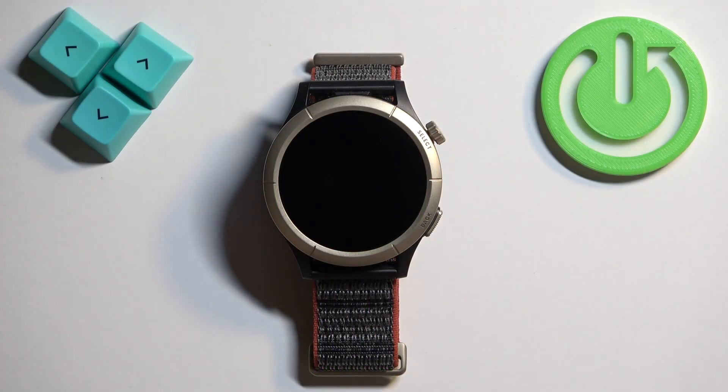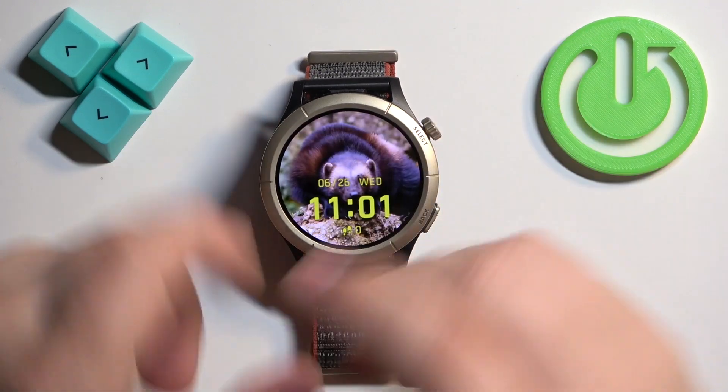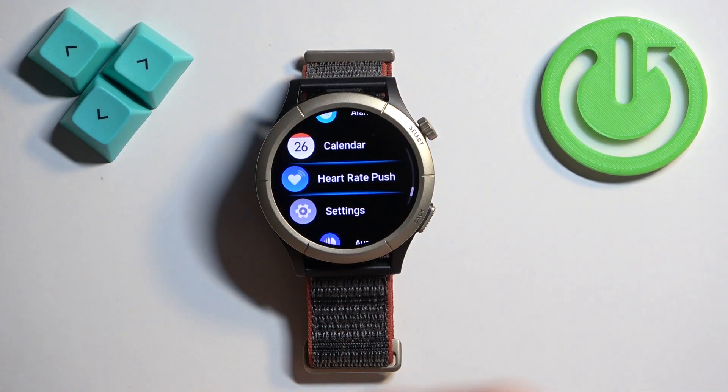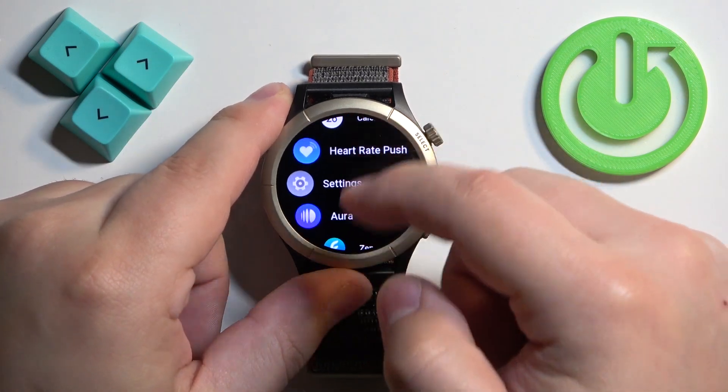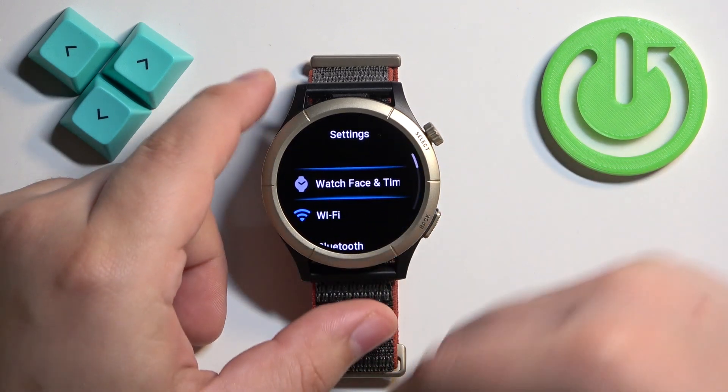First, we need to wake up the screen on our watch and you can do it by pressing the select button. Once you wake up the screen, press the select button again to open the menu. Now scroll through the menu and find the settings icon and once you find it, tap on it to enter the settings.